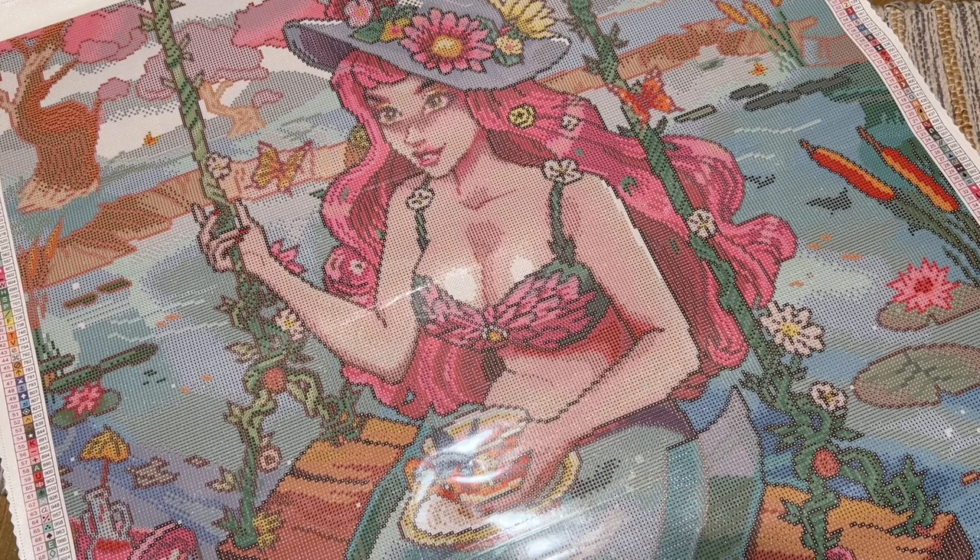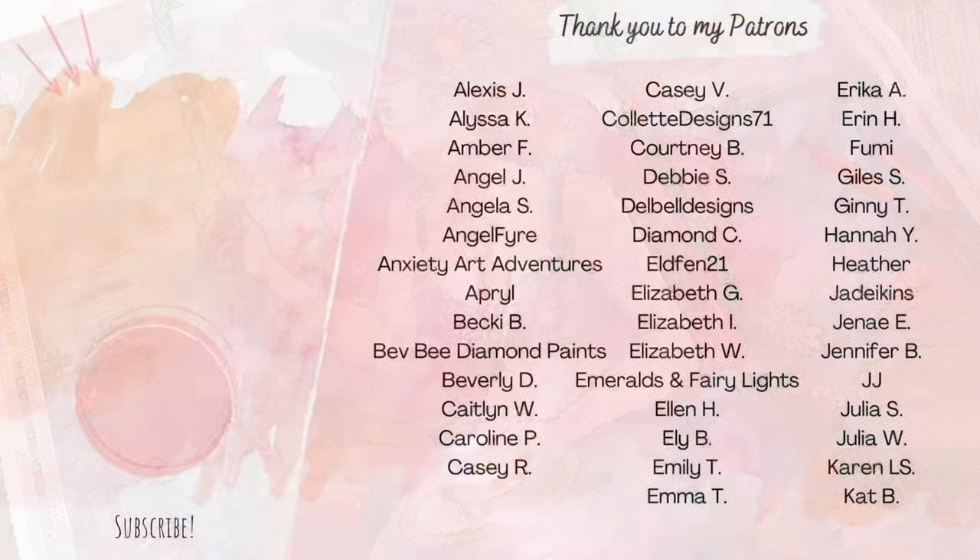Please tell me what you think in the comments below. Is this one on your shopping list? Have you bought a kit from Rosy Scribbles yet, and if not, is this going to be your first one? Thank you so much for watching. Be sure to check out the other sneak peeks from fellow content creators and feel free to subscribe if you want to stay up to date with my diamond painting content. Have a weekend and a day that is as amazing as you are — talk to you soon, bye!